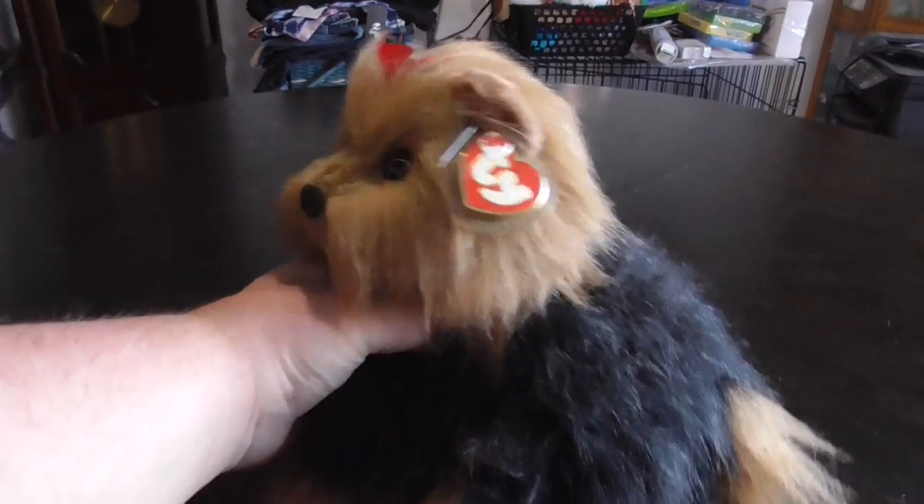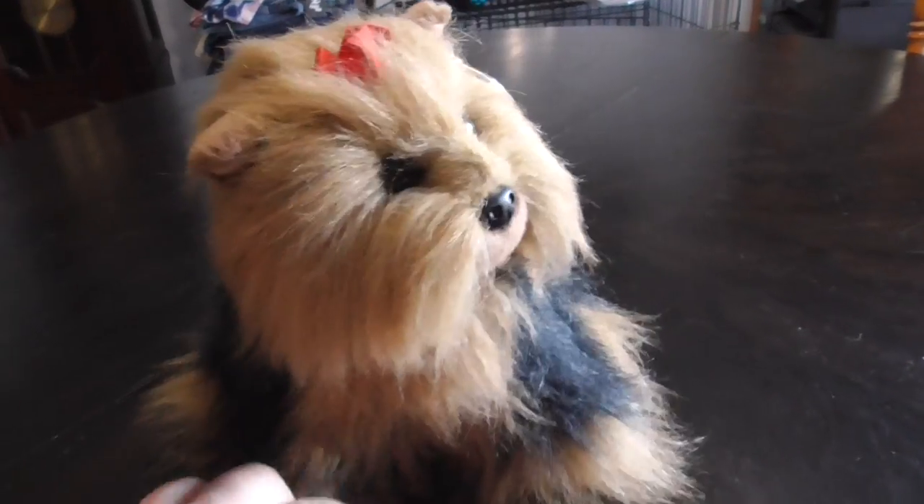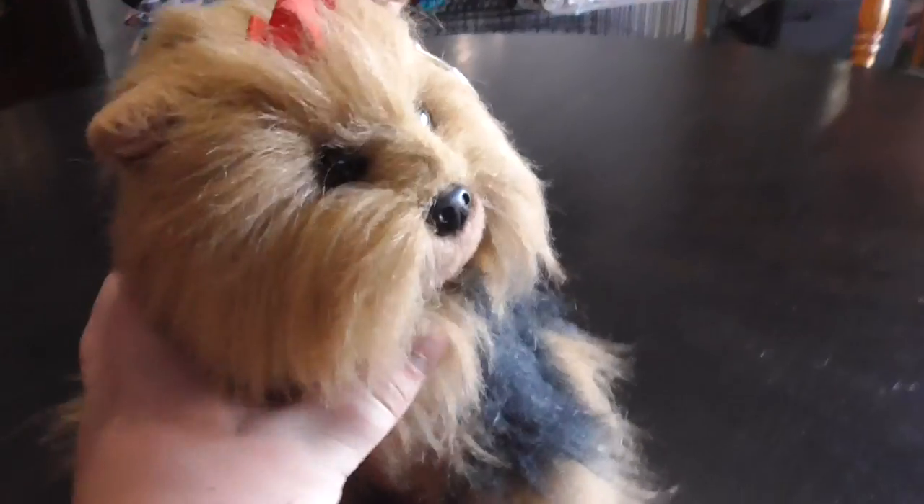Hi, you guys! Here's a quick review on this TY Classic 1995 Yappy the Yorkshire Terrier Dog Plush. Without further ado, let's get into the review.